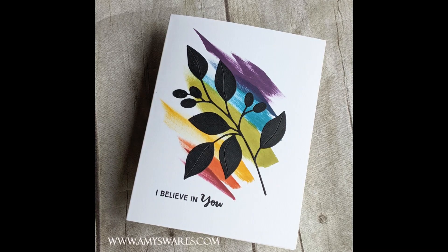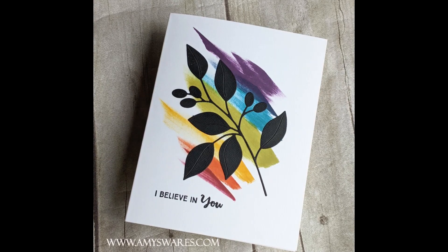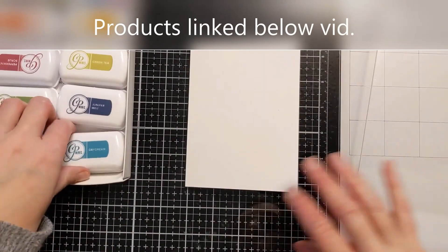Now do stick around to the end — I have a bonus card for you to show you a different way to use these products.